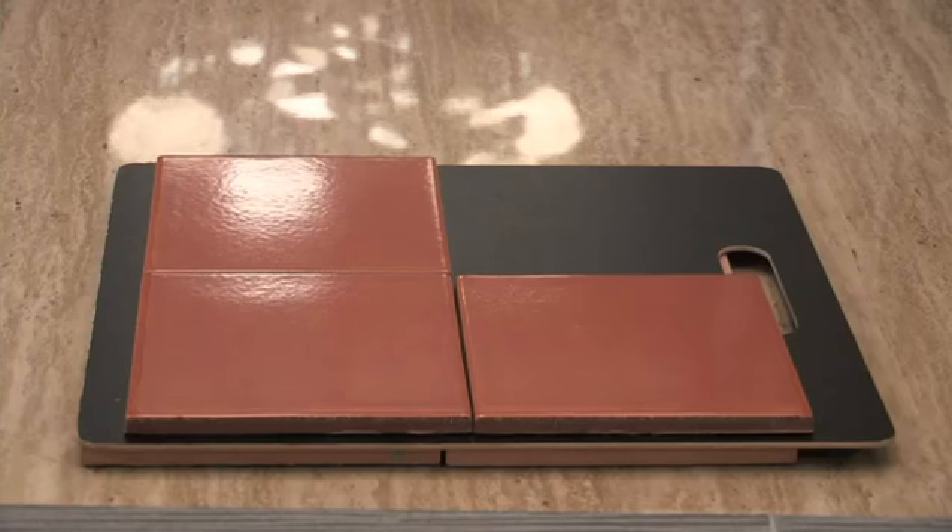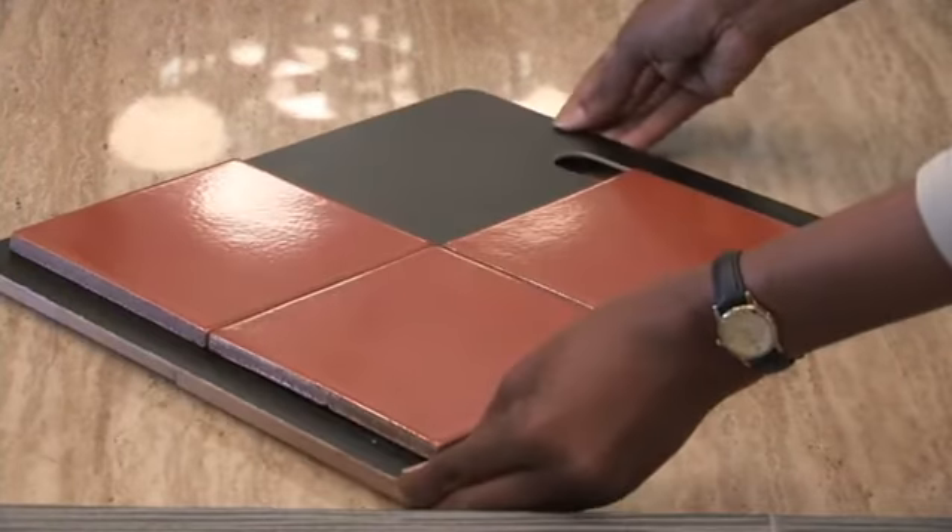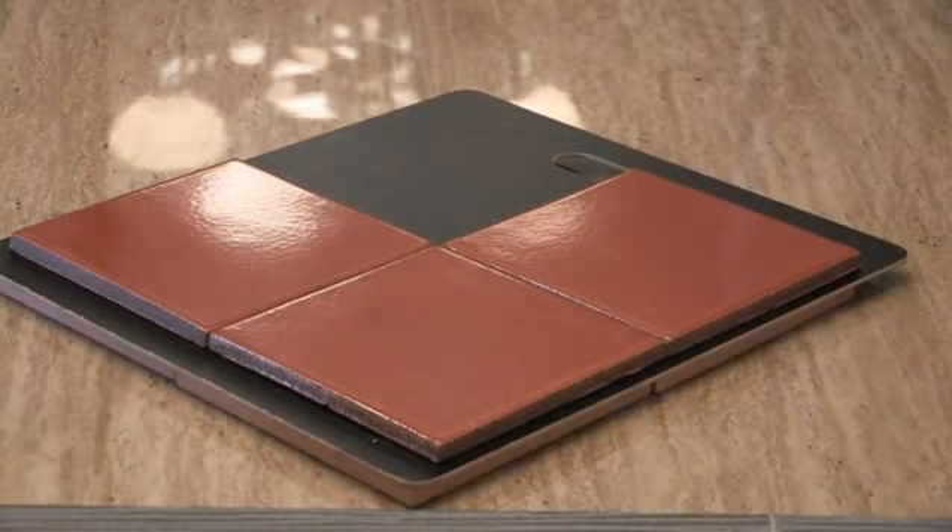Now when it comes to the linoleum floor tiles, you're not going to have as many options because they typically come in a square shape. But don't worry, you don't have to put them in a regular grid pattern, which is kind of boring. You can mix it up a little bit by actually installing them on a diagonal. I'm Monica D. Higgins with DontRemodelWithoutUs.com here at Tremont Luxury Condominiums in Los Angeles, California.